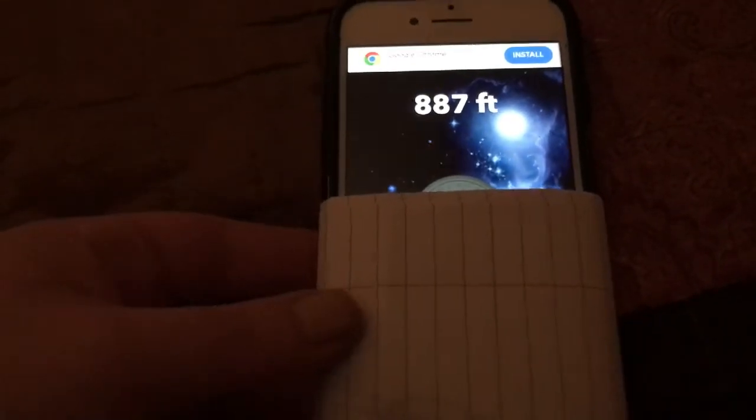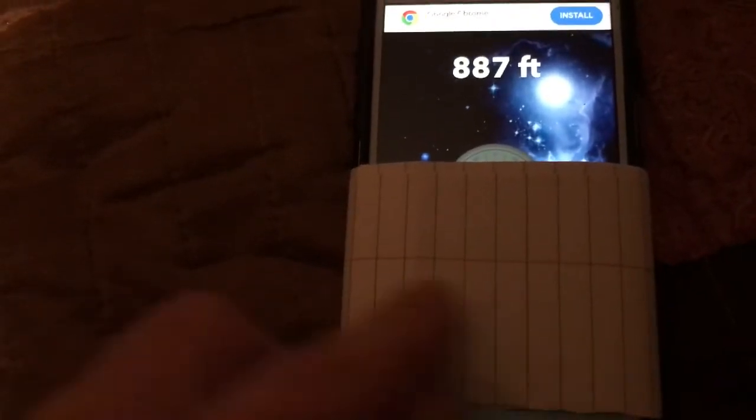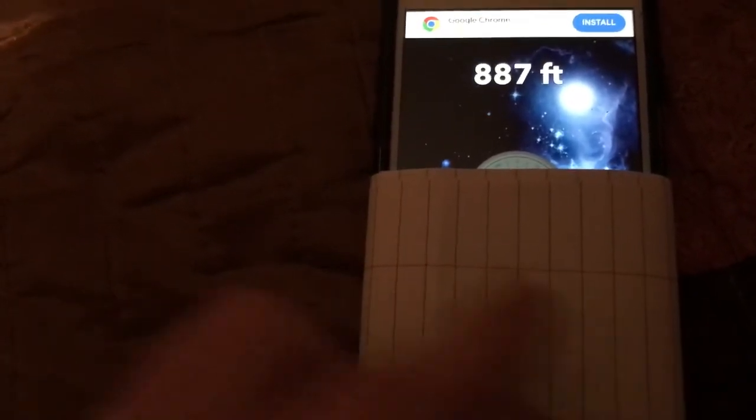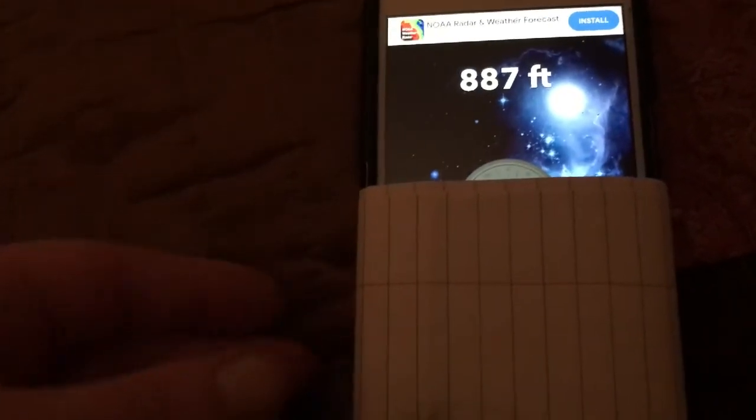I'm going to take this down a flight of stairs here, just to show how accurate this is within a foot. This paper is just covering coordinates and parts of the app I don't want to show. But let's see if we can get this.